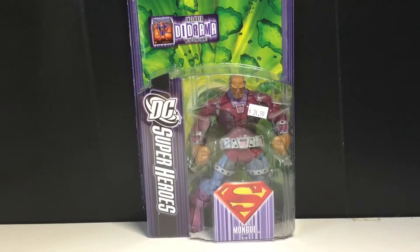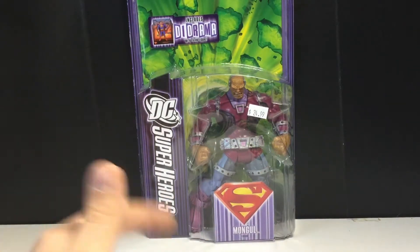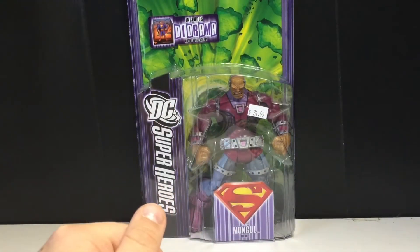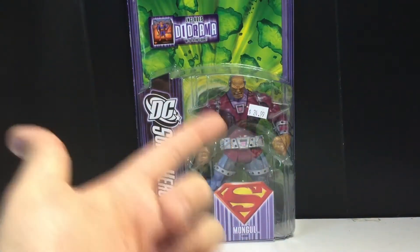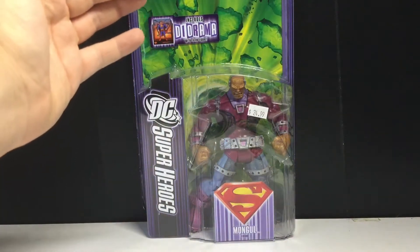Hey guys, today we're going to be taking a look at the DC Superheroes Mongol. Pretty excited — I've been wanting this guy for some time now. When I was younger I always thought I didn't need him, but as I got older and recently got back into the line, I've been wanting him. Got him for a decent price — you can find this figure loose on eBay.